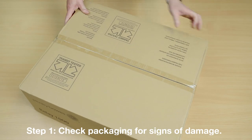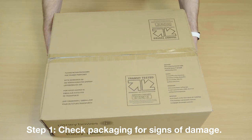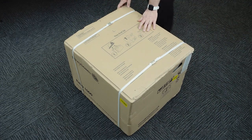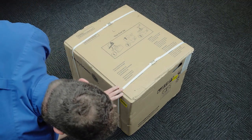Check for any signs of damage on the packaging before opening the boxes. If damage has occurred during transport or delivery, please contact Pitney Bowes immediately so we can inform you how best to proceed. If the packaging is intact, you can continue with the installation.